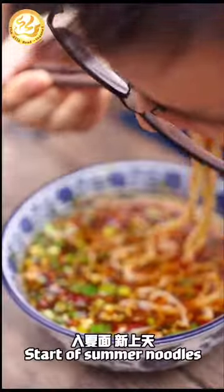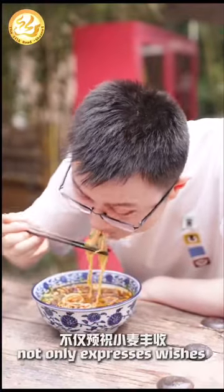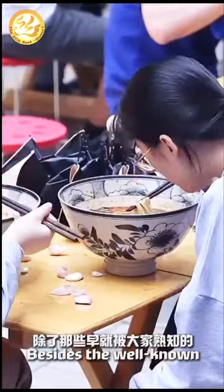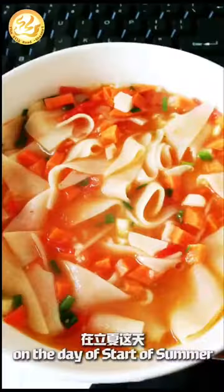Start of summer noodles predicts a lucky year. Having a bowl of noodles for the start of summer not only expresses wishes for the wheat harvest, but also symbolizes a robust physique. Speaking of noodles, every Shanxi local can name a lot. Besides the well-known Biang Biang noodles and Saozi noodles, on the day of start of summer, noodles are imbued with even more lively flavors.